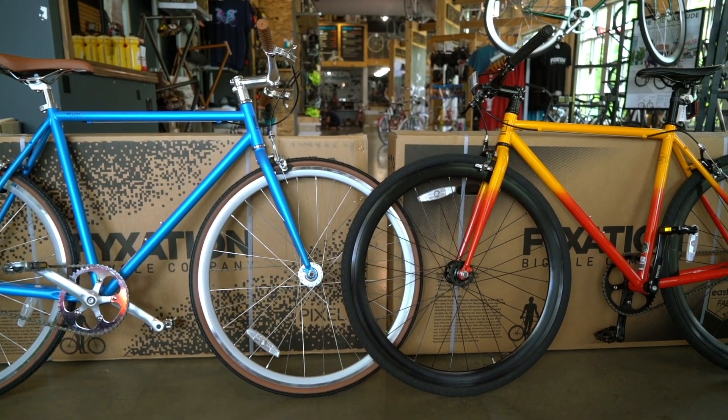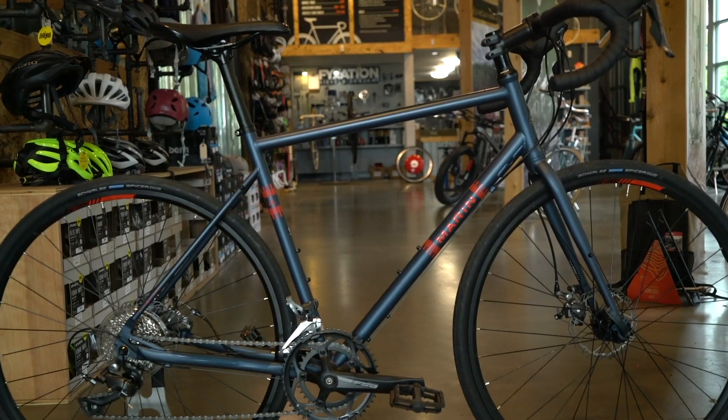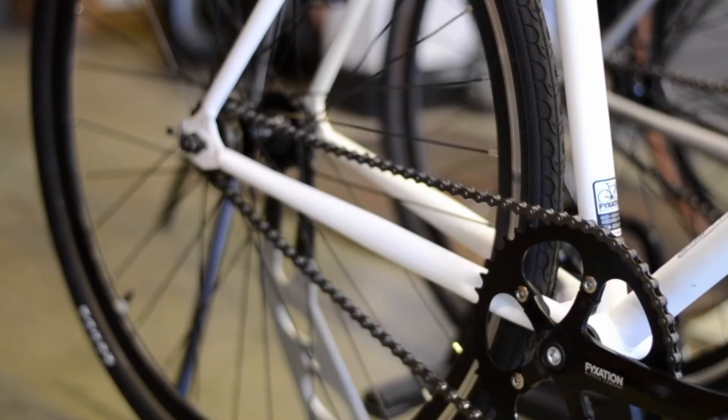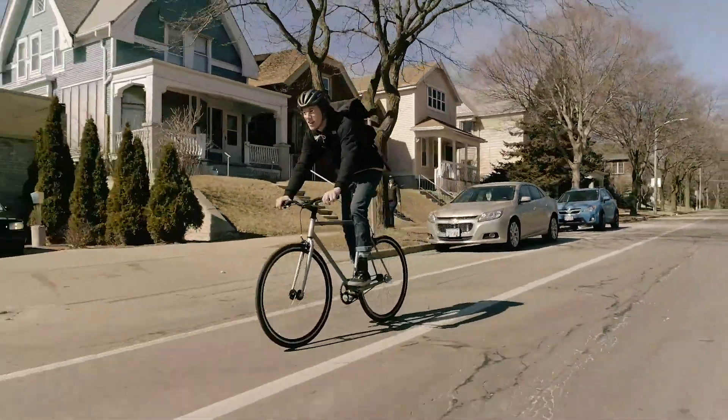At first glance, you'll notice that both bikes have many similarities. Their geometry — they're both based off of road bike standards. Both bikes come stock with an oversized 31.8 flat bar for a sporty riding position and responsive handling. Both bikes utilize a 46 tooth chainring and a 17 tooth freewheel, yielding an optimal gear ratio for most urban riders.